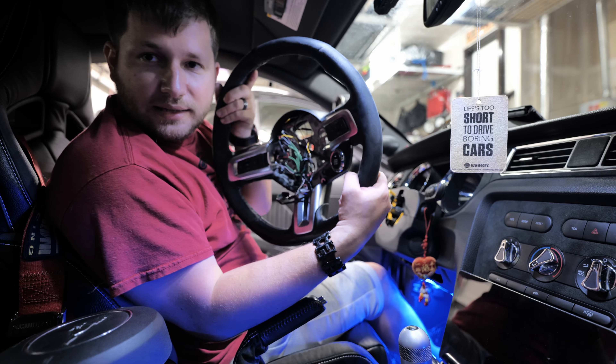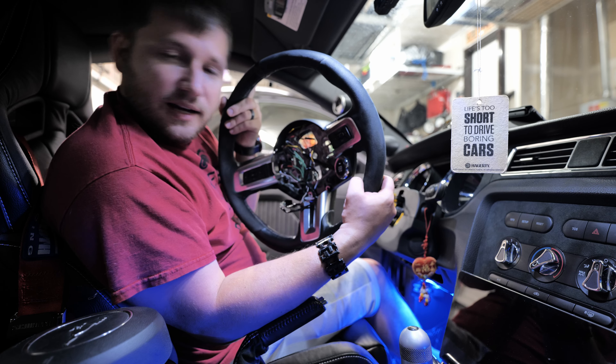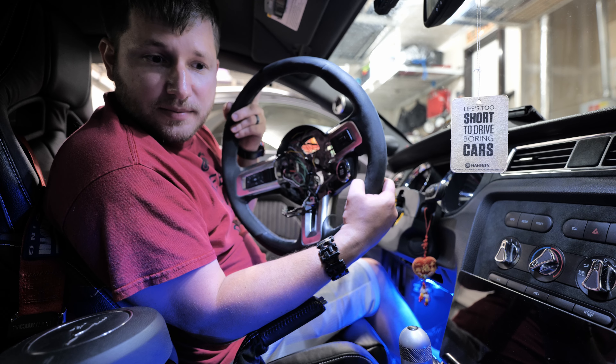Alright, we got this off. Let's get it out in the garage and start taking this apart.